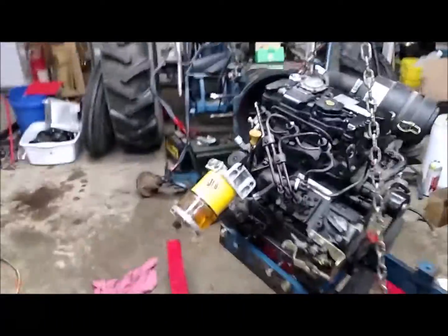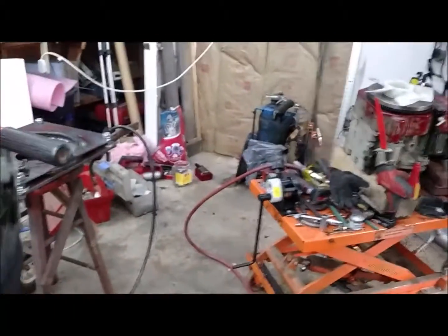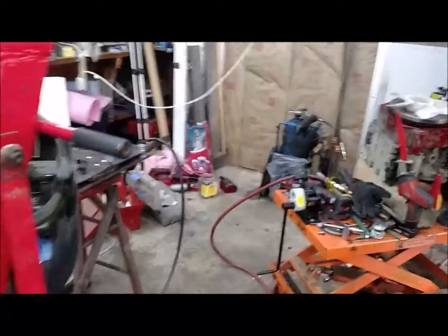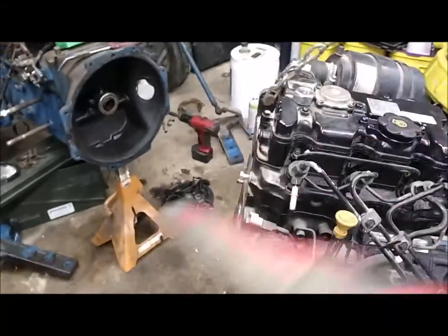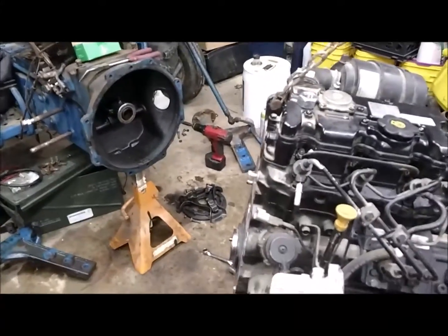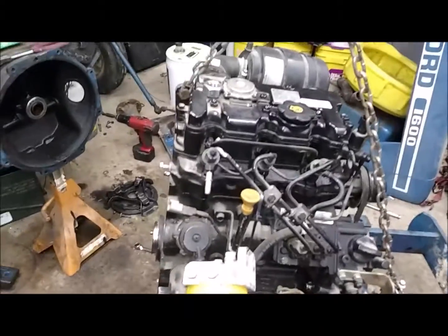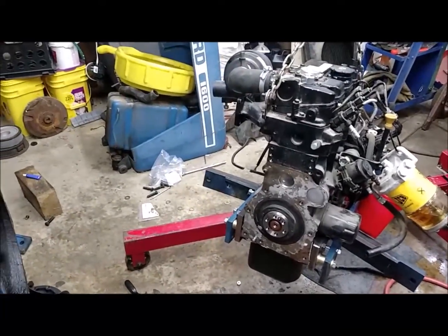I found this cute little Perkins three-cylinder — same displacement, makes the same horsepower at the ridiculous 2000 RPMs that the original made. I needed that because of the gearing for the PTO, to get the right PTO speed and the right horsepower. This little motor happens to make more horsepower at higher speed, but I need to be able to run it at 2000 RPM to run my PTO equipment.